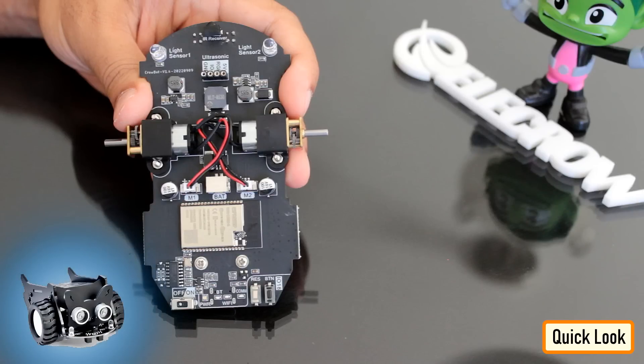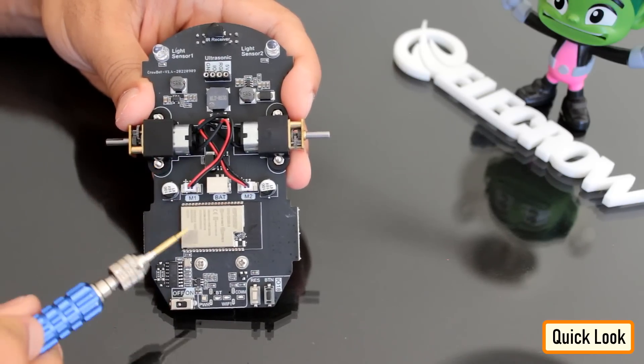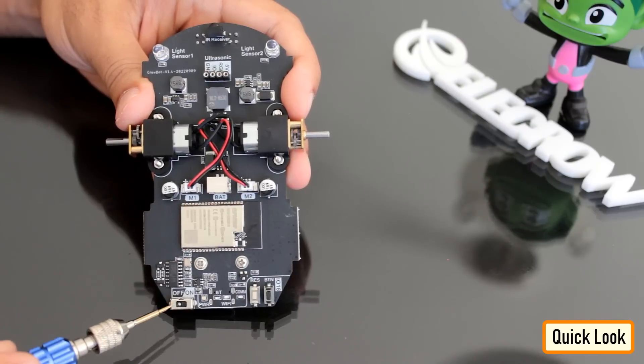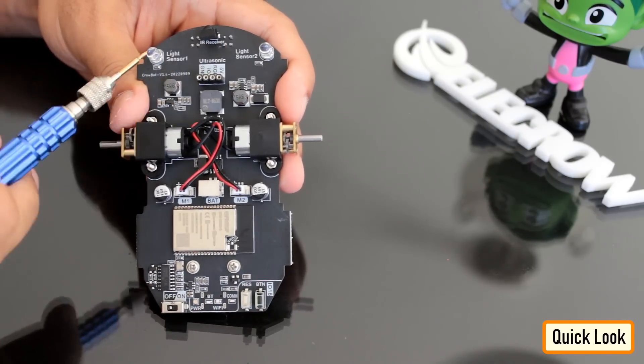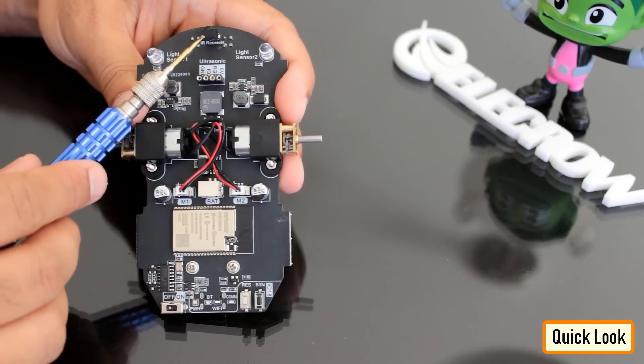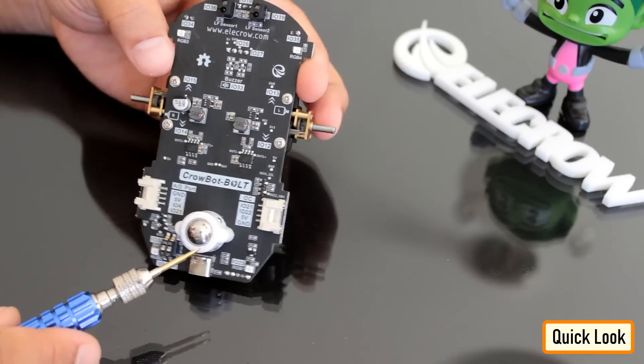Before assembling the components, let's have a quick look at the chassis of the car. The top side has two geared motors, an ESP32 microcontroller, an on and off switch, a reset button, two light sensors, one IR receiver for IR remote, and four female pin headers for the ultrasonic sensor.